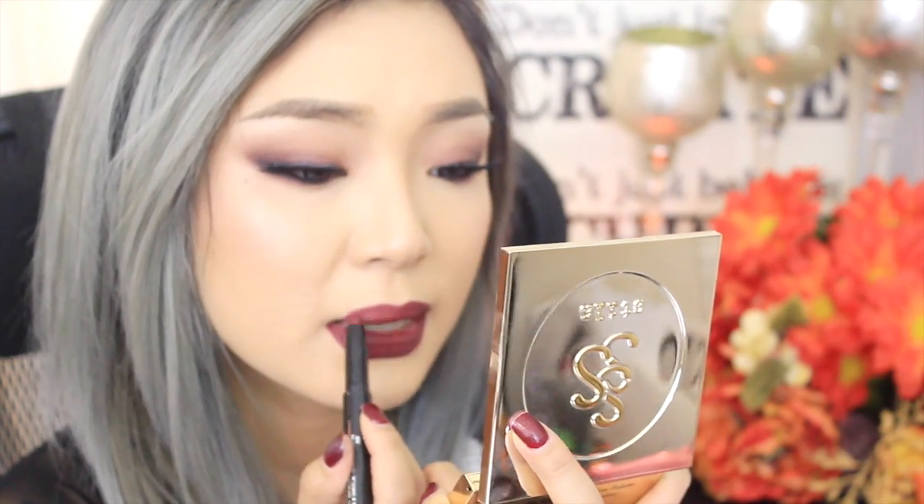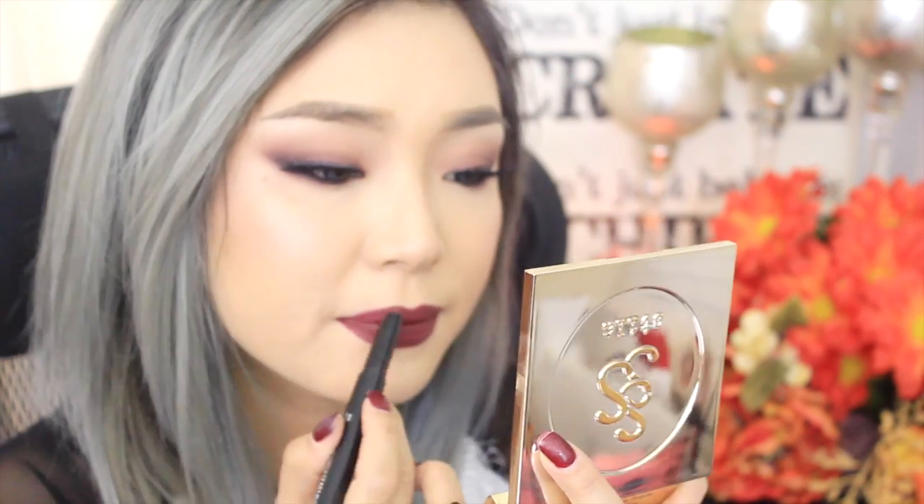And finally, for the perfect fall lips, I'm using my Lorac Pro Matte Lip Color in Merlot. You can keep it nude if you'd like, but I thought this lip color was perfect for this look. And here is a close-up of the finished look! Please give this video a thumbs up if you like this tutorial, don't forget to subscribe, and leave a comment below on what you'd like to see next. I will see you all next time — bye!